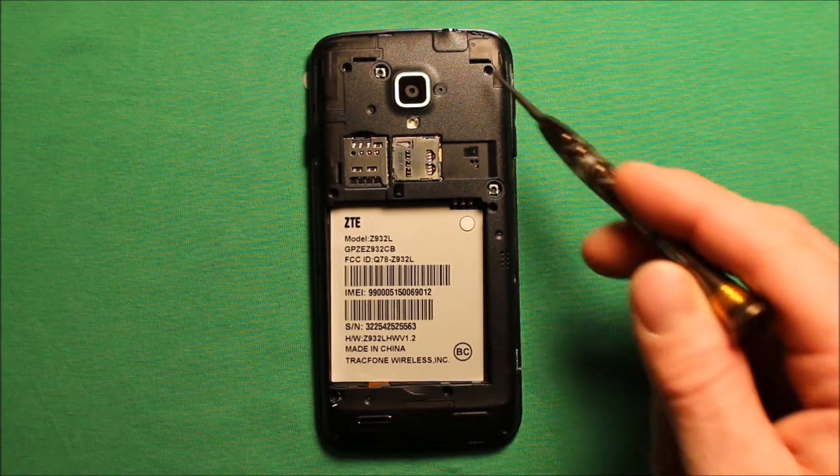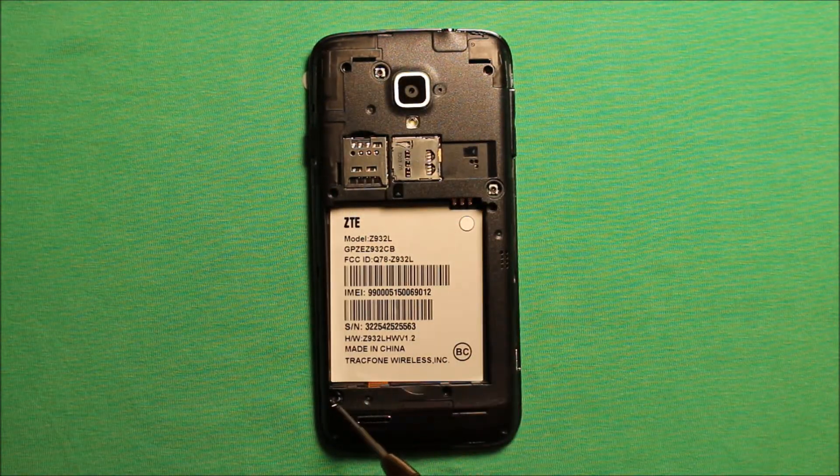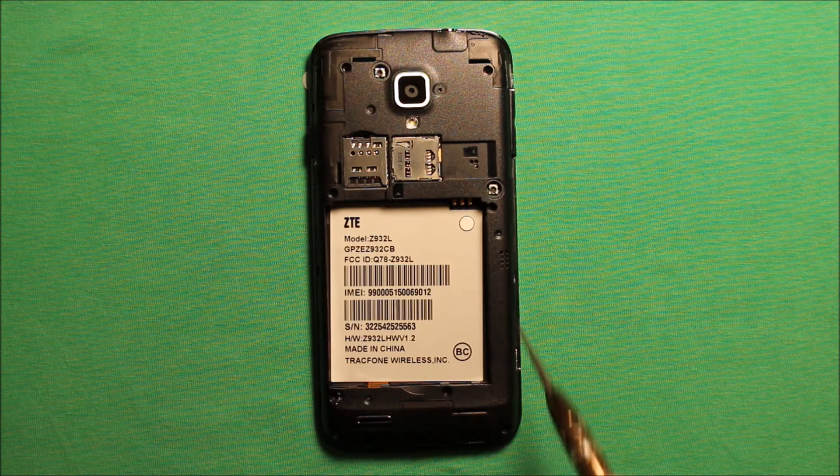Then you will need to remove eight screws out of the back. There is a tricky one that has a cover on it — a little plastic cover, more like a film actually — so you will want to pop that off and make sure to remove that screw. They are all the same size.